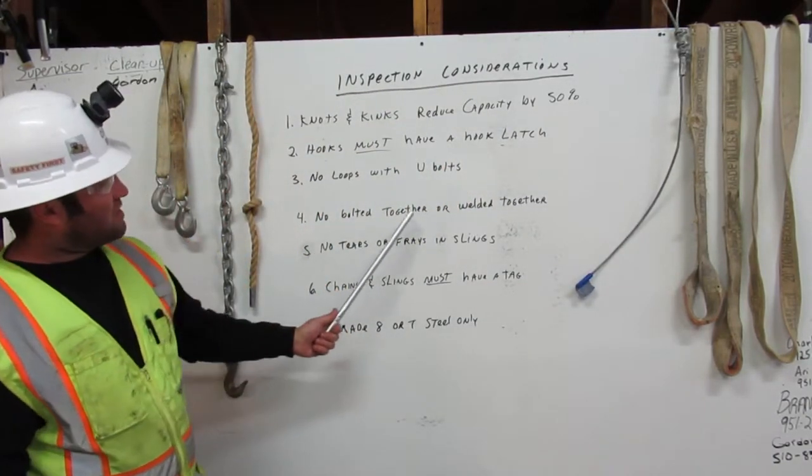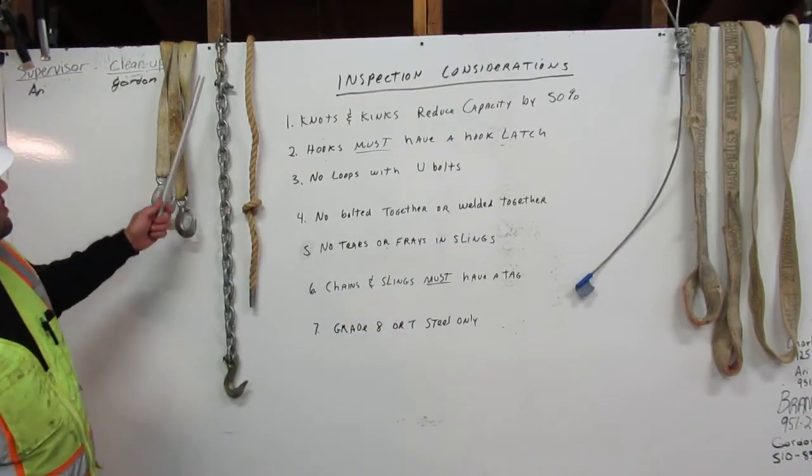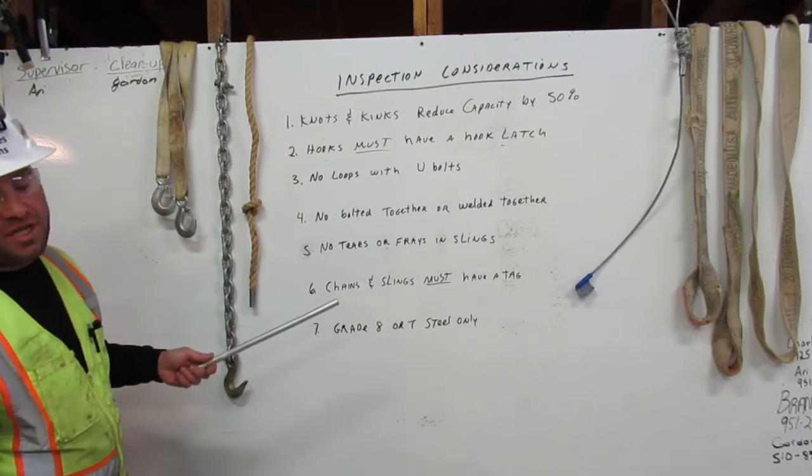No bolted together or welded together. Here we have a chain — it was too short so they added another chain on it and bolted them together. This would not be okay for rigging.